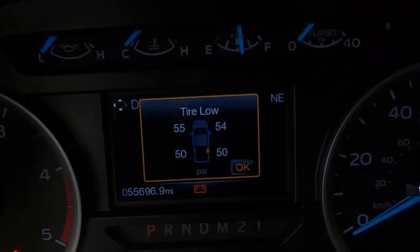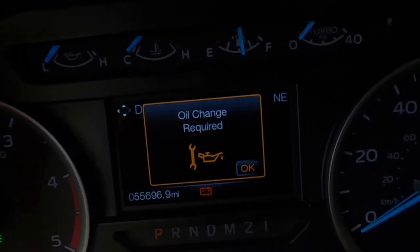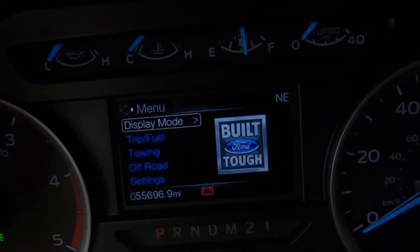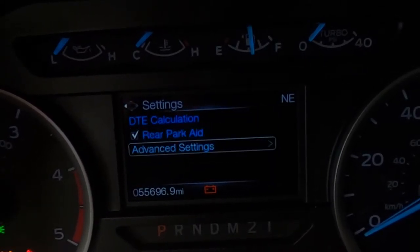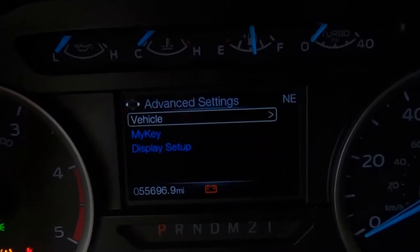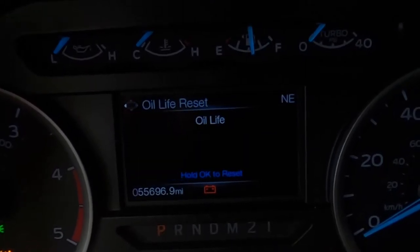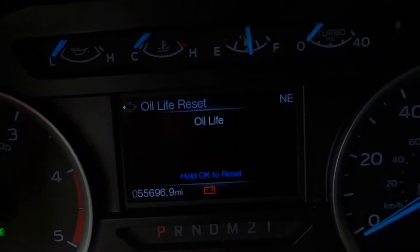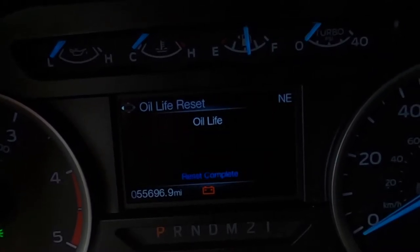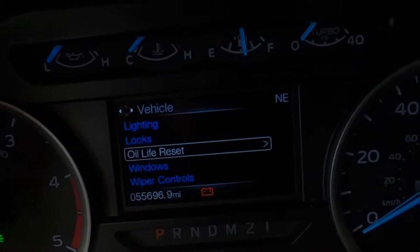Once the oil change and filter are done, the last thing to do is reset the warning light on the dash. As you can see it comes up — you hit the OK button, go back to the menu, go down to Settings, hit that, go to Advanced Settings, hit the right button again, it goes to Vehicle, hit the right button again, and then it says Oil Life Reset — hit the right button again, then press and hold the OK button. The reset is complete, and it'll go off again however many miles the truck determines it needs an oil change.